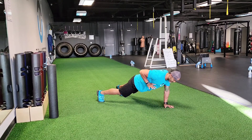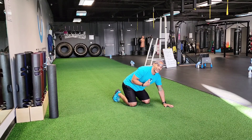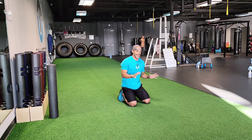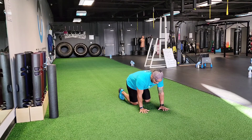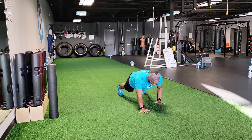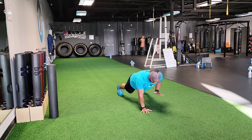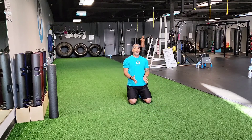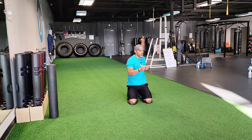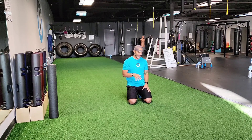A lot of people, when they bring the right hand up, their left foot comes off the ground — that's telling you that you don't have as much stabilization or control as you think. As you get the hands further apart and the feet closer together, this becomes much more challenging. My hips want to rip side to side, and it's much harder to keep my body quiet.